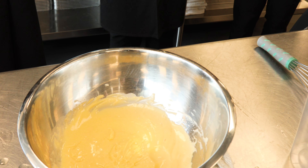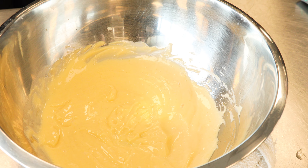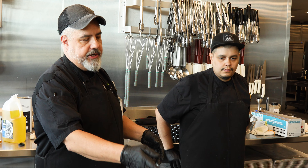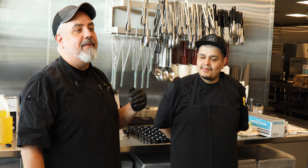See how tight that's getting? We basically have mayonnaise now. It doesn't look like Hellmann's or Best Foods or Kraft, but we're going to make it sort of look like that.